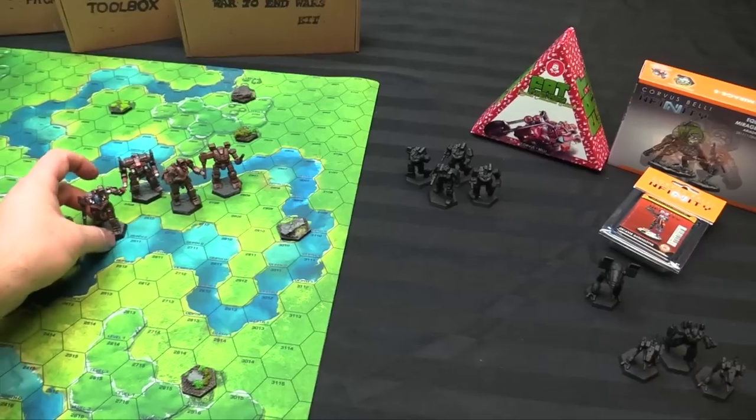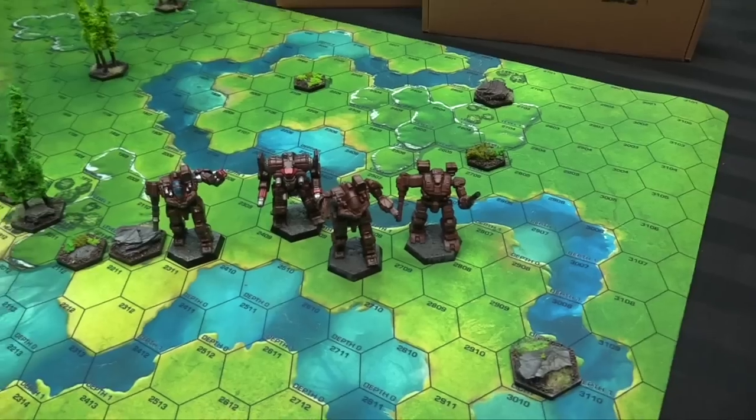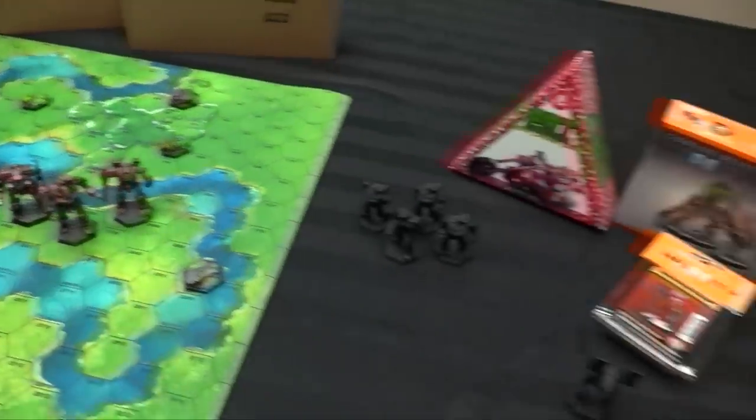We're going to play this out against a clan invasion — Owen's clan, which he can't decide a name for. We have a couple of options but I'm hoping it ends up being something like 'Murder Weasel.'